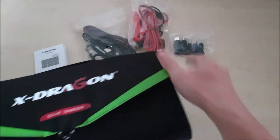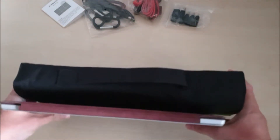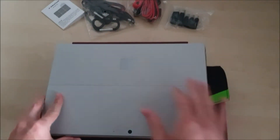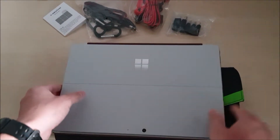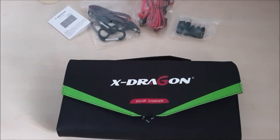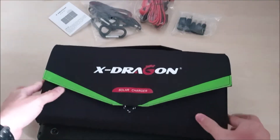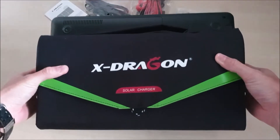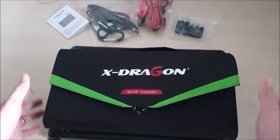In terms of size comparison, we have a Surface 7 Pro over here. If you put it side by side, you can see how thick and how long this solar panel is. If you're going to charge laptops with this solar panel, you might want to consider how you're going to pack it in your bag. Here's another size comparison with a very big laptop — you can see that the length is about the same as the laptop, while the laptop is bigger in height and width. So it's very important to consider how you're going to pack this portable solar panel.